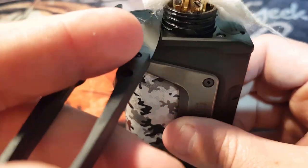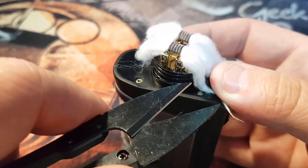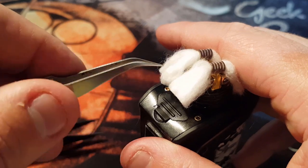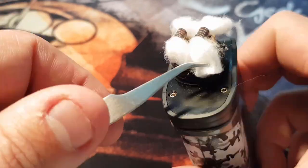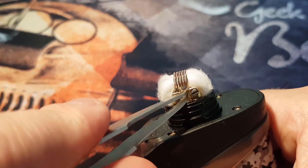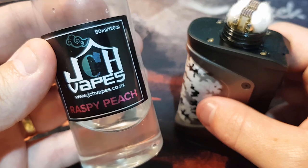With the Drop, you want your cotton to sit right down at the bottom of your juice well. Pull it down and eye it up — you want the cotton just tucking over the edge. Cut it to the right length on both sides and do the same on the other side. Then grab your tweezers and fluff the cotton out a little bit. Make sure you've got no cotton blocking your airflow, which goes right on your coil and straight through that gap. Once it's all tucked in, wet it up with your juice.